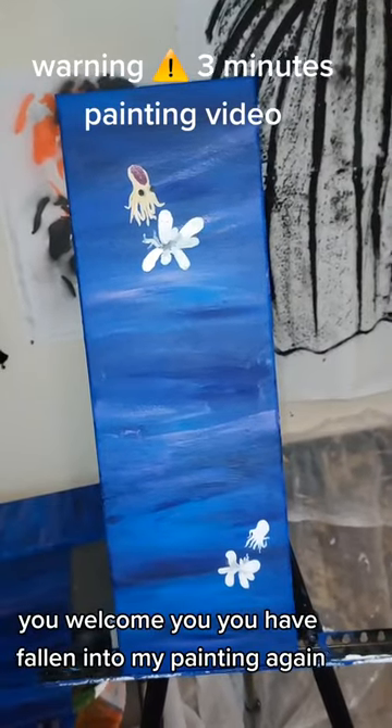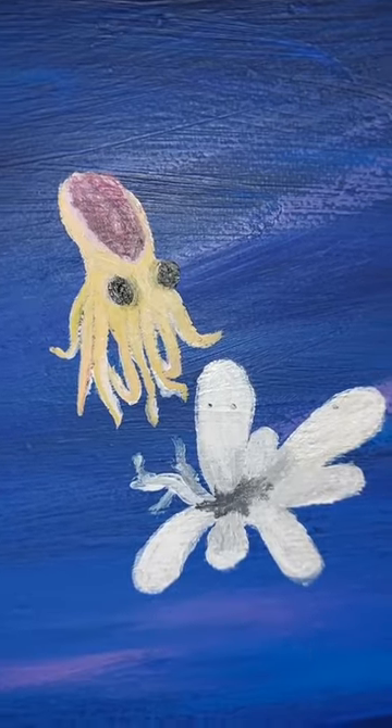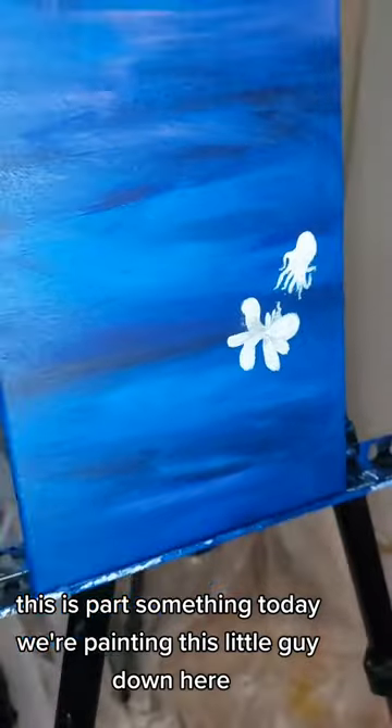You are welcome. You have fallen into my painting again. This is part something. Today we're painting this little guy down here.